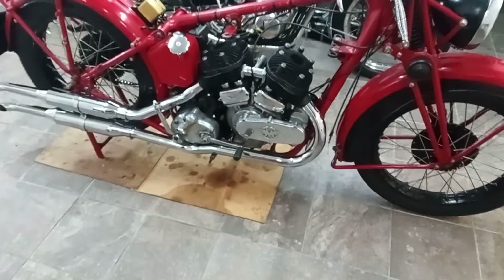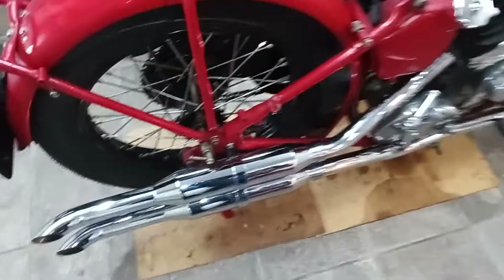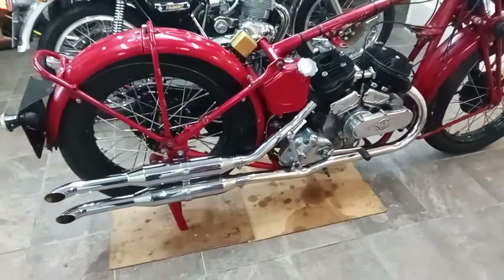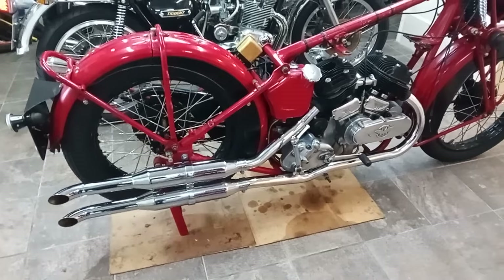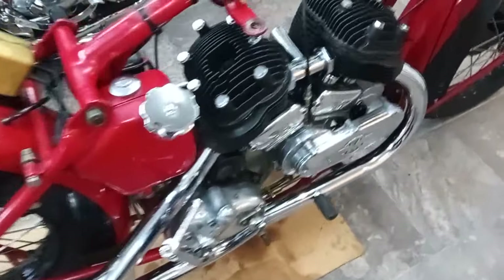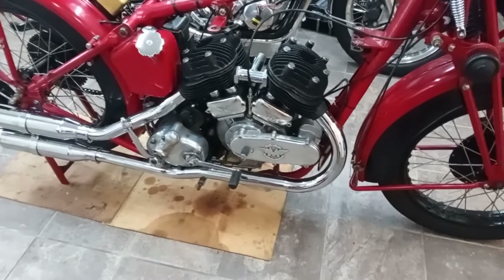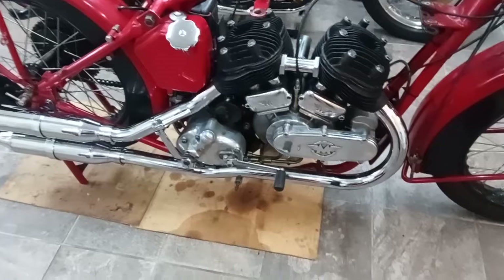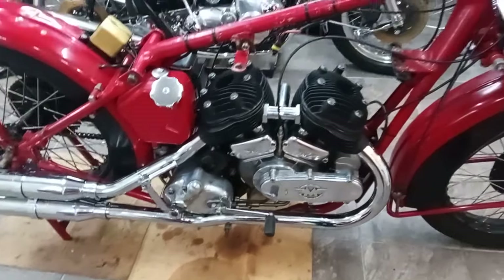I've got the exhaust pipes on — it's been quite a job getting everything lined up and exactly in the right place, but I'm really pleased with them. There are so many adjustments but I think it's pretty much perfect now. I love the fact that the downpipes are chrome rather than stainless steel. How long they'll stay shiny up by the manifolds is another matter — they'll probably go blue fairly quickly — but hopefully lower down the pipe will be okay. The kickstart is on, just need to get the rubber for that, and the heads are on too.